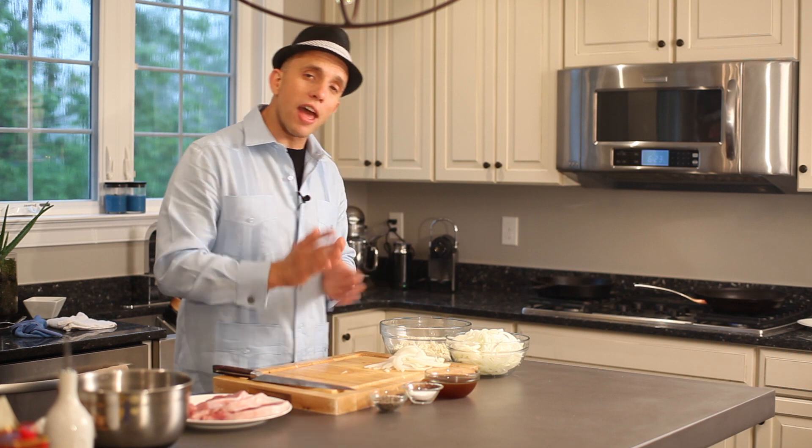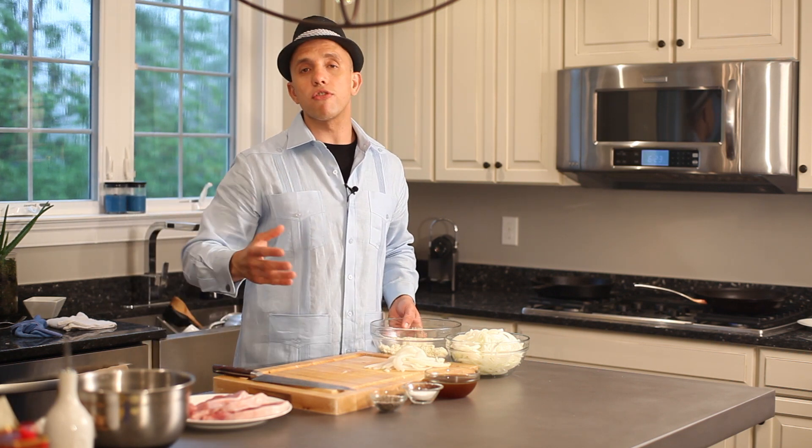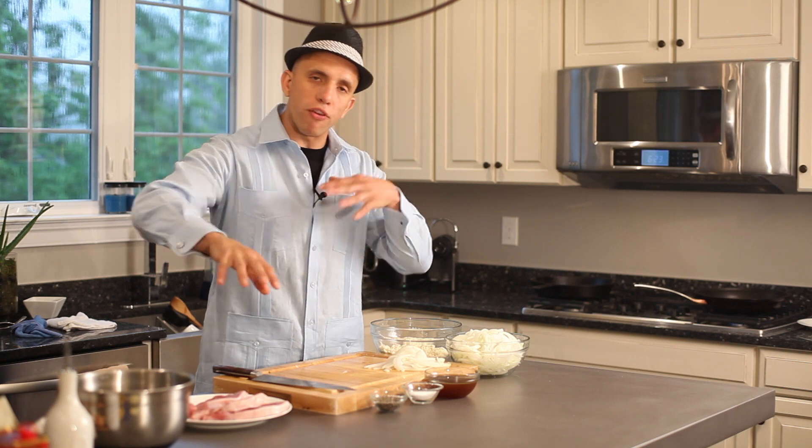Our last ingredient, which I love, is this fresh queso fresco. It's fresh cheese, pretty much what it translates to. It's very nice, it's kind of sweet, but very low salt. This works perfect with our dish here.